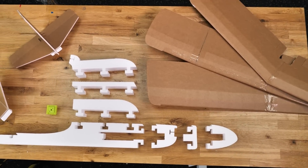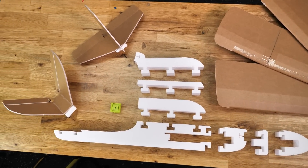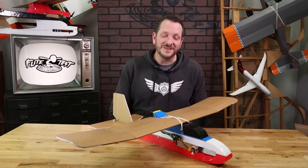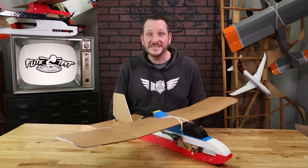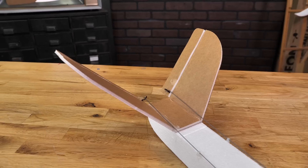With this kit you're going to get three interchangeable noses, three interchangeable wing mounts, and three interchangeable tail mounts. Once you've chosen the configuration of the fuselage that you desire, now it's time to pick the tail that you want to build. You have two different configurations: a conventional tail and a V-tail.